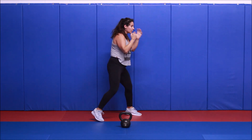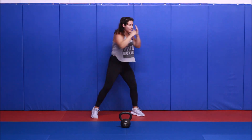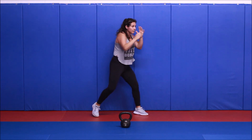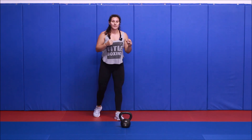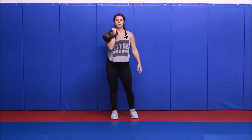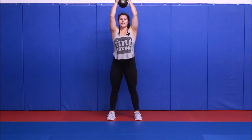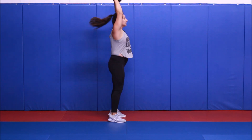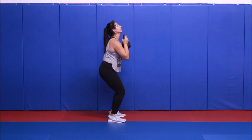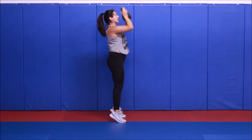Triple jab, one, two, three, triple cross, one, two, three. Bring that hand all the way back to your chin. Keep those hands high, and rest. So push press — if your bell's a little heavier, double horn it; otherwise you can do single, but it's only three rounds. We only have 20 seconds, so you don't want to waste time. Dip and drive, dip and drive. And rest.